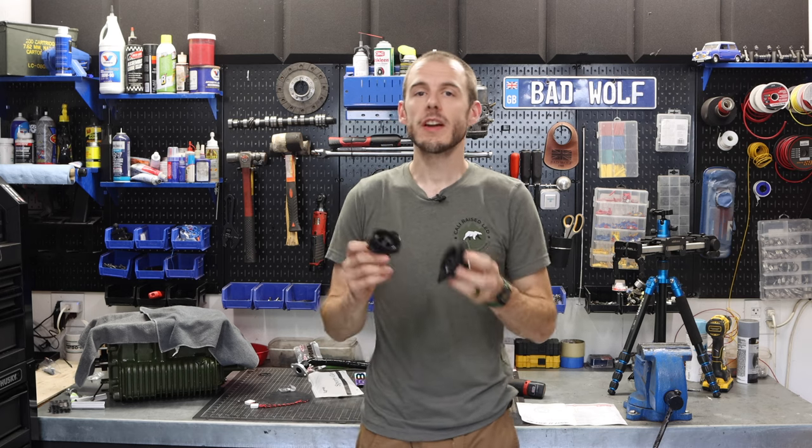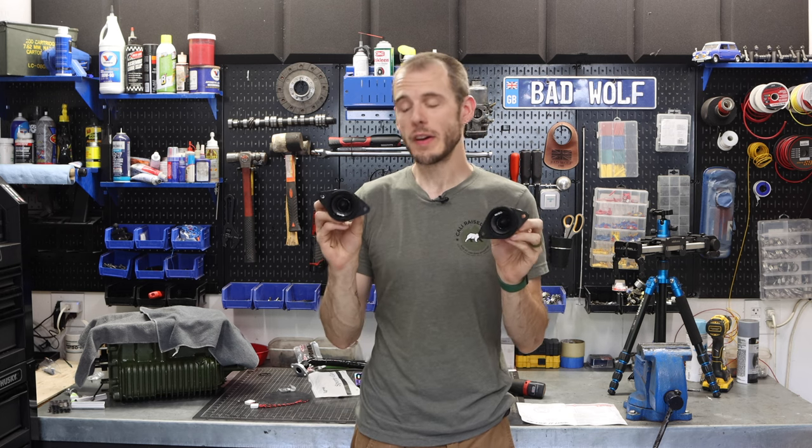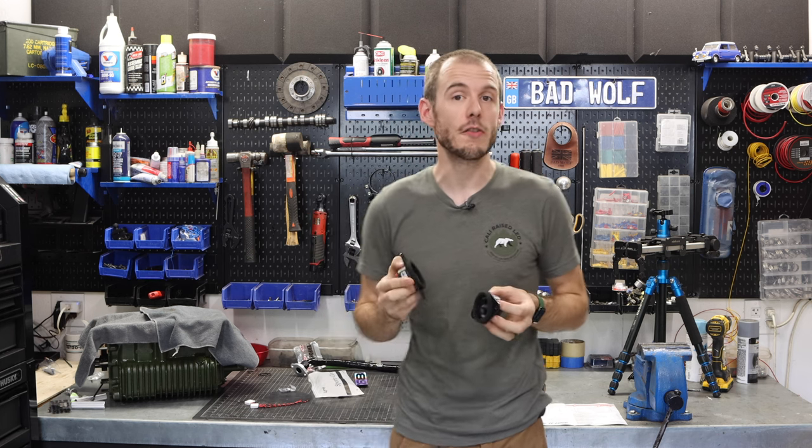Hey everybody, Cole here with Classic Mini DIY. On today's episode we are going to be tackling a small job on the Tacoma and replacing our tweeter speakers for some nicer high quality ones from DS-18. Stay tuned for that.